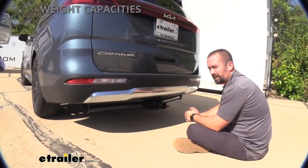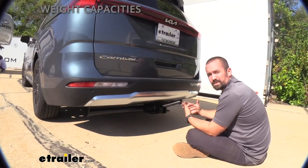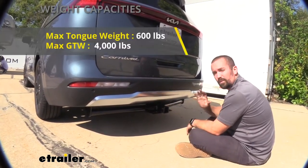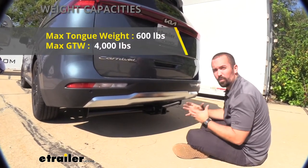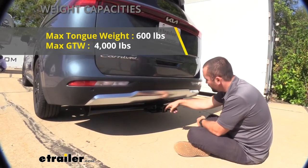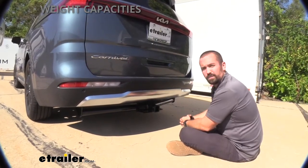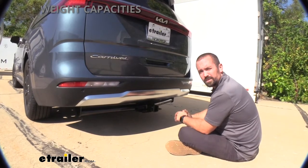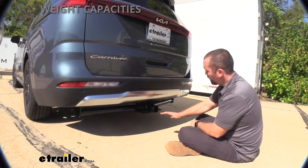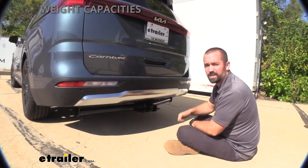With something like the Carnival it's great to be able to do a lot of different things and adventures with the family, and sometimes that can involve pulling a trailer. This hitch can hold 4,000 pounds for a gross trailer weight — that's the weight of the trailer plus the accessories loaded up. Your tongue weight is 600 pounds, which is the downward pressure on the inside of the receiver tube. Check your vehicle's owner's manual to see what the vehicle is actually capable of, and take the lower of the hitch rating and the vehicle rating to stay safe.